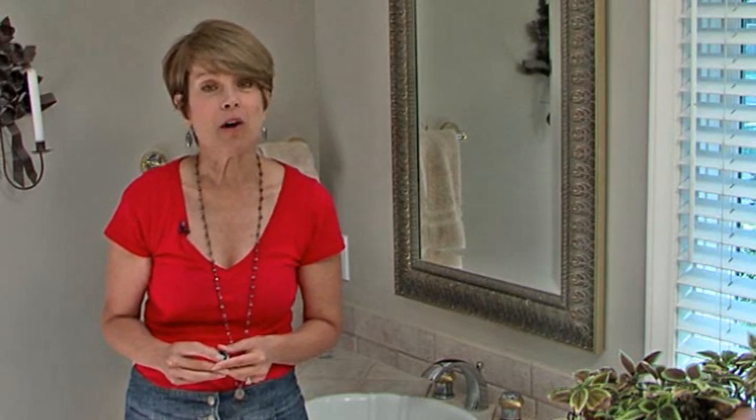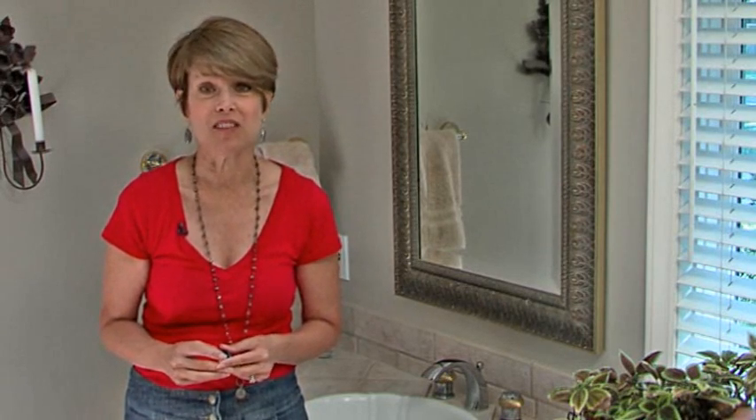Hi, I'm Kristen. I'm with Bridging the Gap and we're working on water conservation today. This is part of Energy Works KC, which is funded by the City of Kansas City, Missouri and the U.S. Department of Energy.